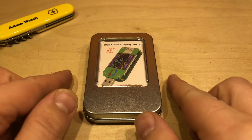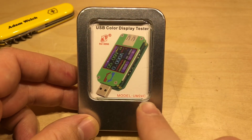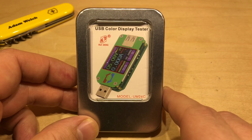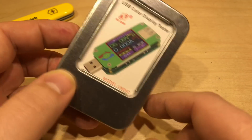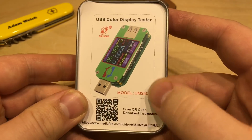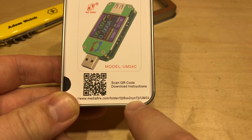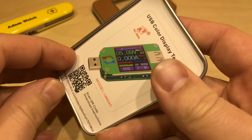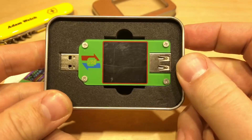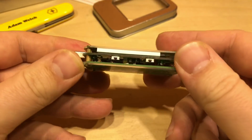Today I'm going to look at this USB colour display tester from Rui Deng Company. This is the UM24C — a USB charger doctor — and it comes in a really nice tin. I've been quite impressed with the packaging, and there's some more information including a QR code to scan to get this rather long URL address into your phone. There's the device itself in a nice bit of foam packing and it seems to be quite well made.